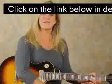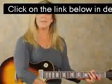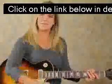All right, how's it going people? This is Jennifer Gamble. I'm with NextLevelGuitar.com and I'm here to show you just the basics of some slide guitar.